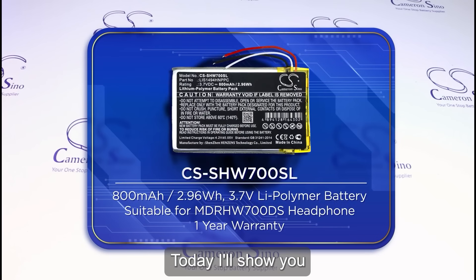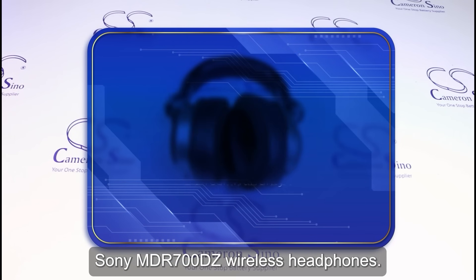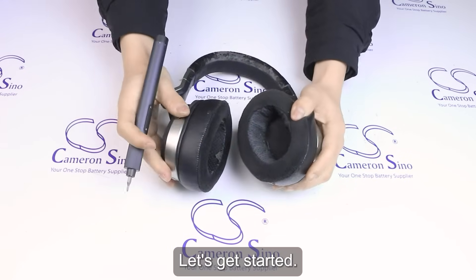Hello everyone. Today, I'll show you how to replace the battery in your Sony MDR-HW700DS wireless headphones. Let's get started.